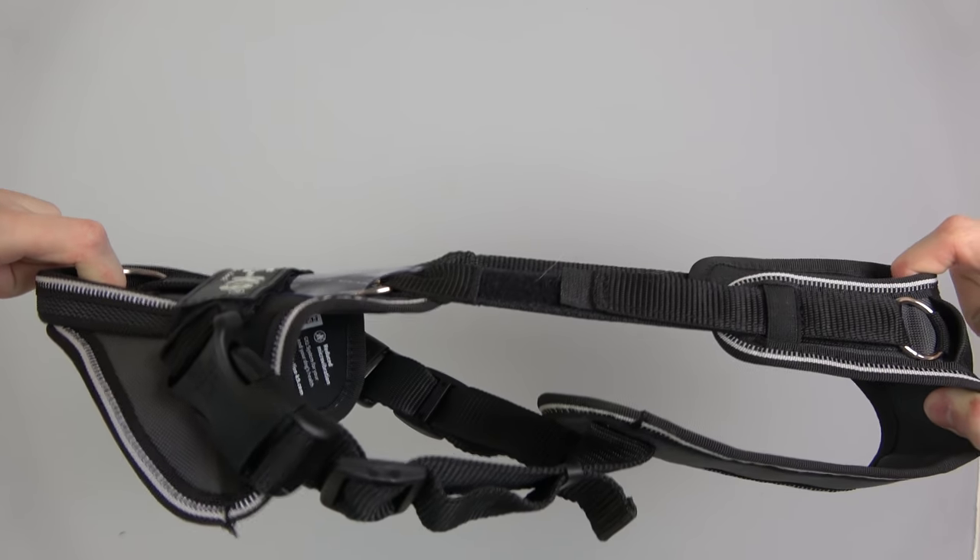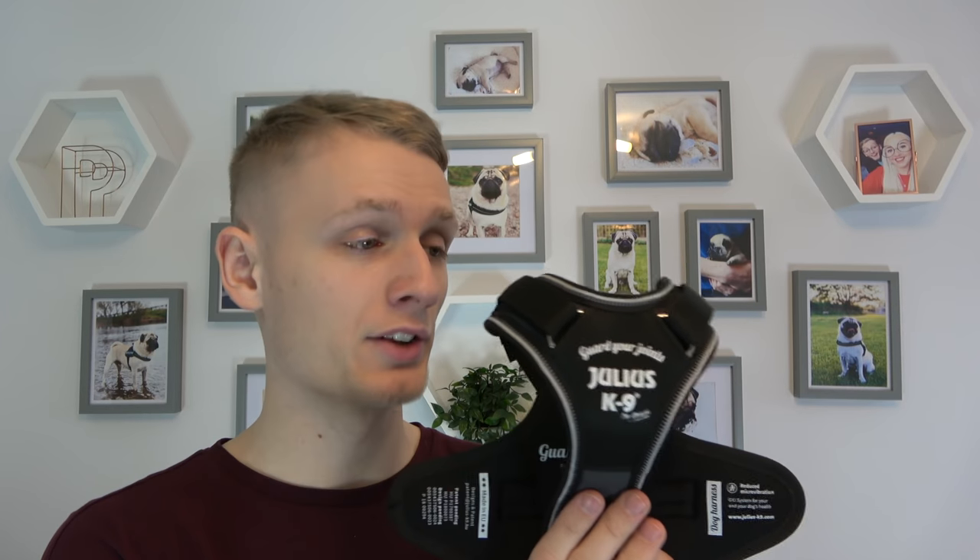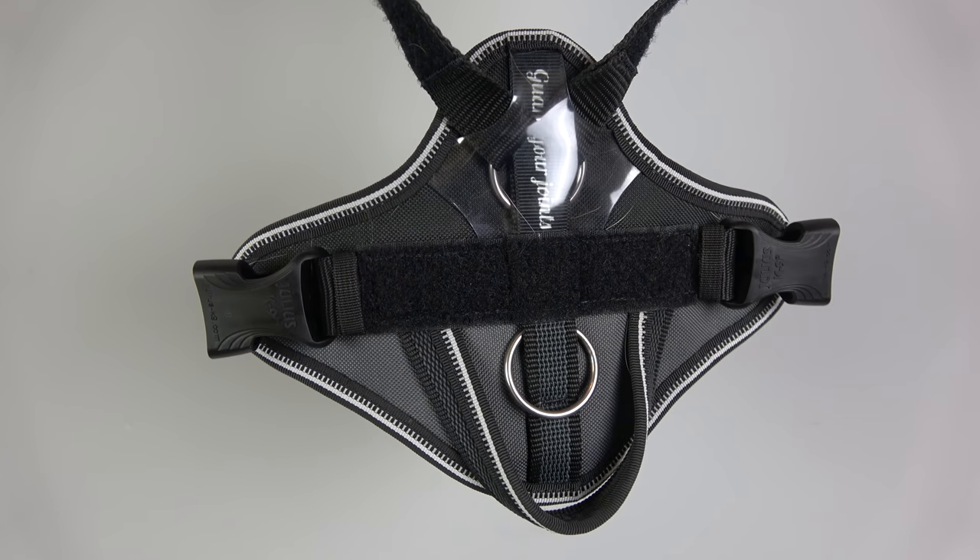That elastication makes a huge difference because any little tugs or jerks are dampened. If they suddenly dart off, you don't get that sudden jerk — you get a dampening to it, so it softens the blow. To put it in perspective, it's exactly the same as falling on the floor versus falling onto your bed: one's going to hurt, one's not. A lot of dogs can get away with just a collar, but brachycephalic breeds — pugs, French bulldogs, bulldogs — need something more substantial, and this is going to be the most substantial thing you can buy.